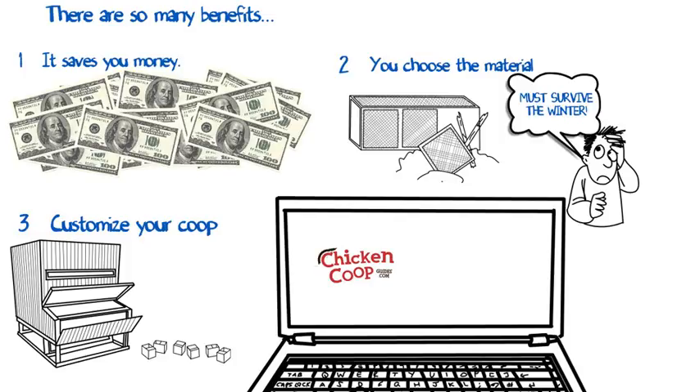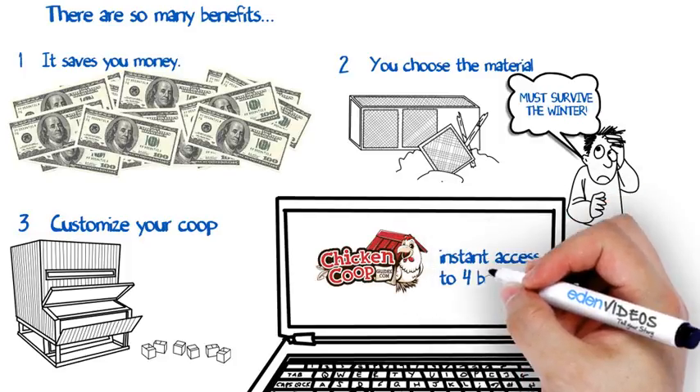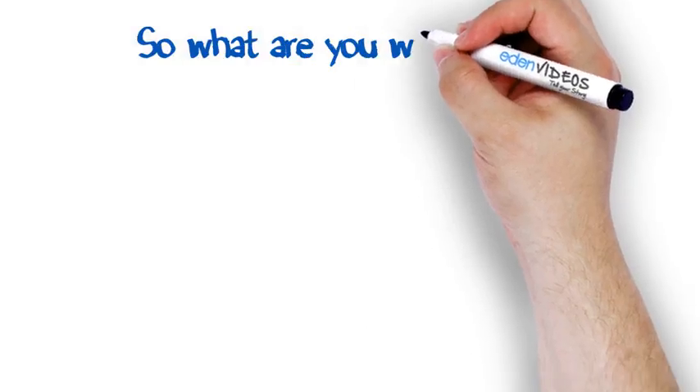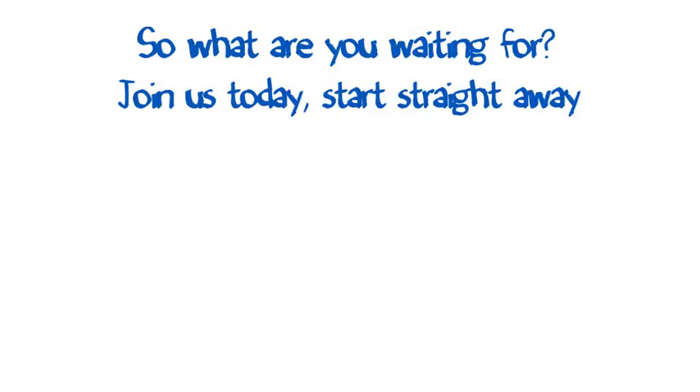You'll also get instant access to four bonuses that'll help you get started raising chickens and keeping your chickens healthy. So, what are you waiting for? Join us today and get started on your coop this weekend.